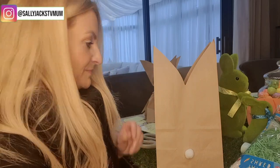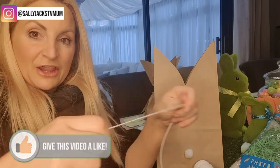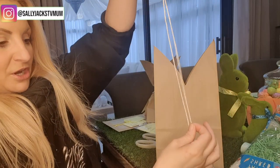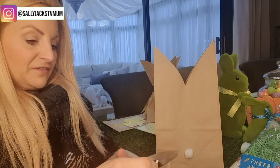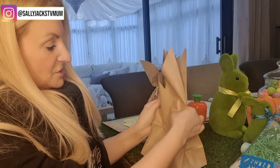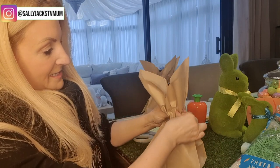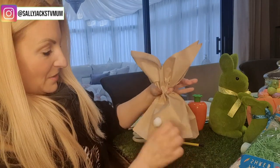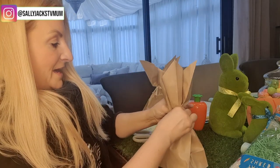Next, take some white string and fold it over three times — so take a length, fold it once, then fold it over three times so you've got three lengths, then cut it off. Take your bag and shuffle it so those Easter bunny ears stick out at the top. You can see how that shapes up nicely.